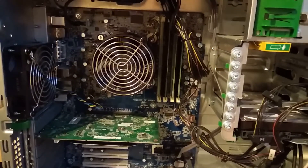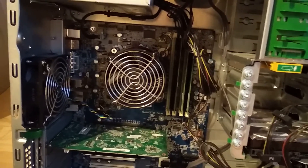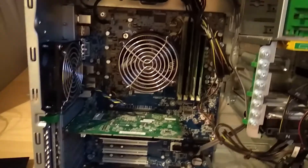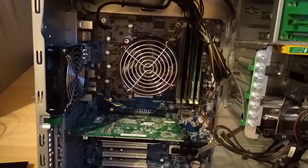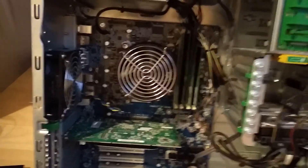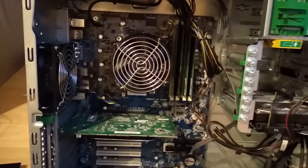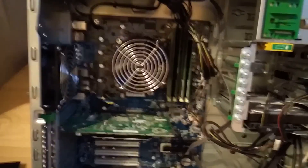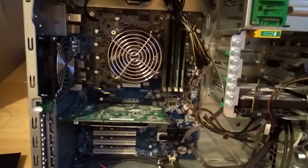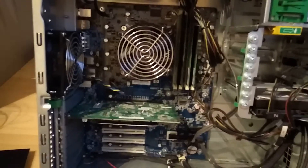It's the Xeon X3450, which is at the level of an old Core i7. It uses the LGA 1156 socket, similar to the i7-860 or 870. It has four cores, eight threads, eight megabytes of L3 cache, and a base clock of 2.66 GHz. It can Turbo Boost up to 3.2 GHz, though I've seen 3.33 GHz in Windows — a really decent CPU.